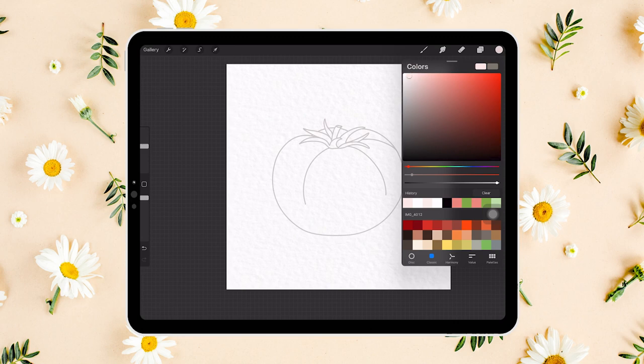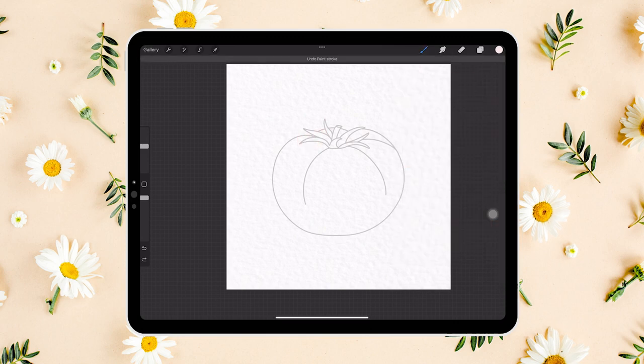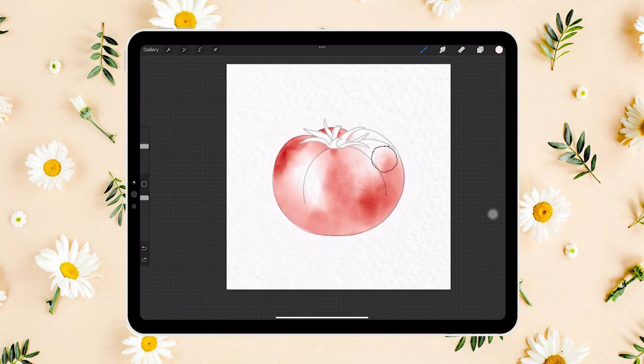Don't worry if it doesn't look so good right now, because it's just the first layer — we will continue to paint on top and it'll look more and more realistic. We want to leave parts of the tomato lighter and parts darker. Typically the top where the stem grows out should be darker, and so is the bottom. Near the two lines on the sides, we want to leave that part lighter as well.